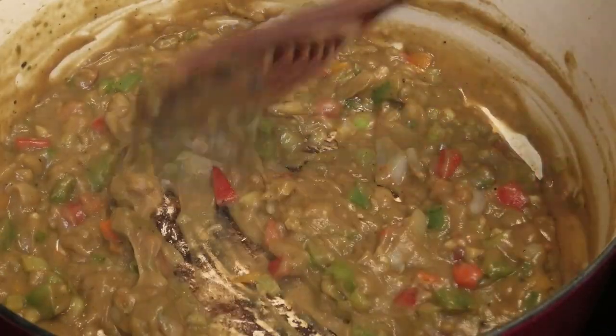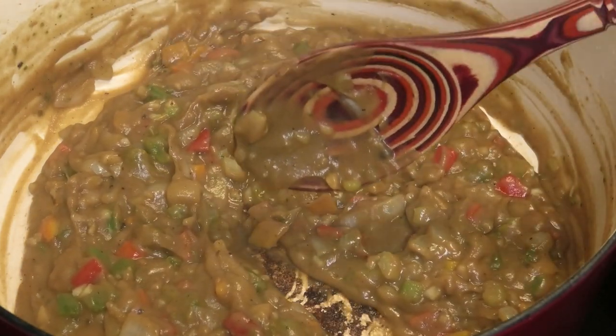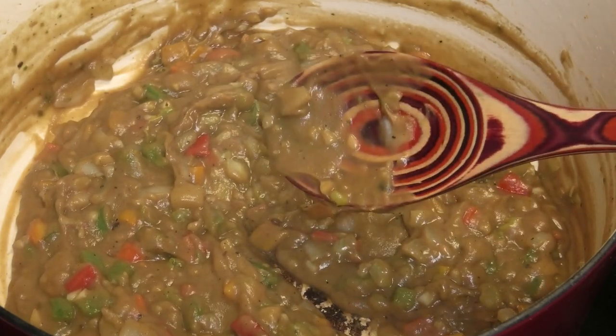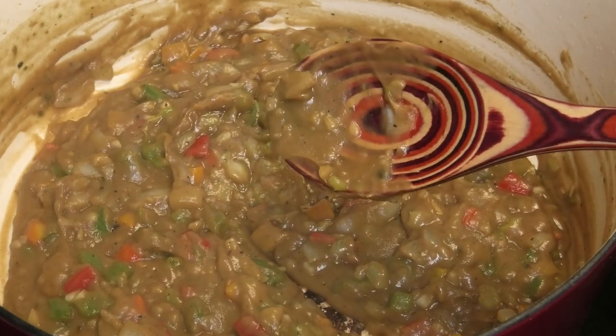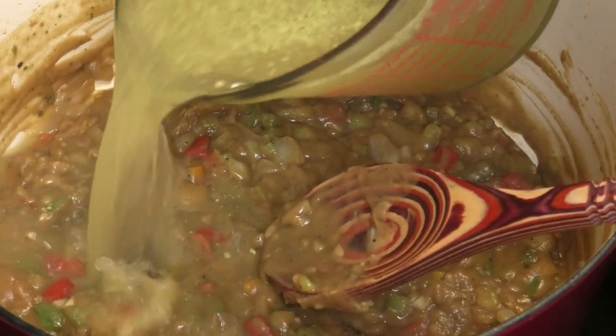I know some of you may say this roux is not dark enough, but I'll keep saying throughout this recipe: please cook the roux to the color you would like. If you want it really really dark, cook it really really dark. Now I'm going to go in with the rest of that stock and give this a mix.